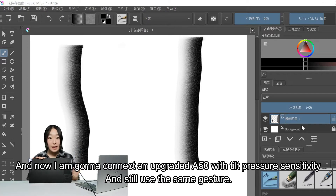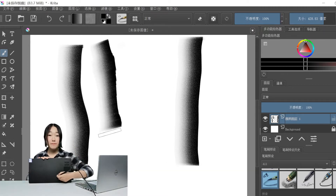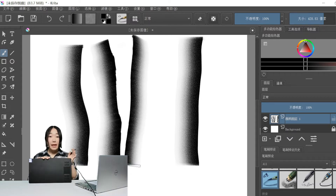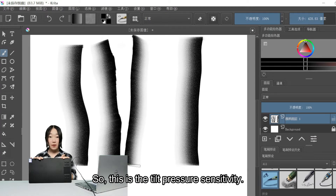Now I'm going to connect an upgraded A50 with Tilt Pressure Sensitivity and still use the same gesture. This time we can find that the color gradient direction will change with the direction of the brush tilt. So this is the Tilt Pressure Sensitivity.